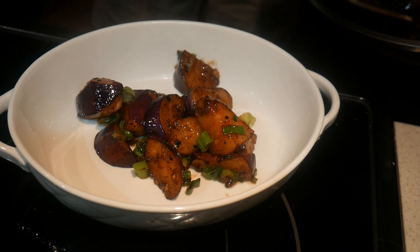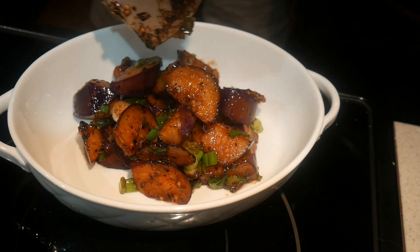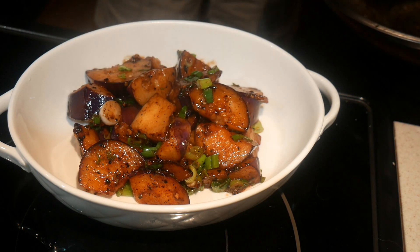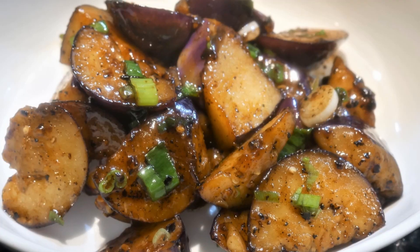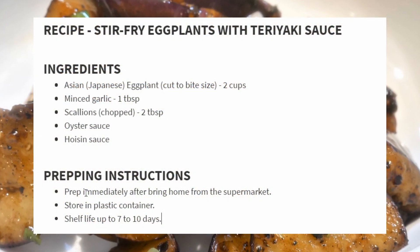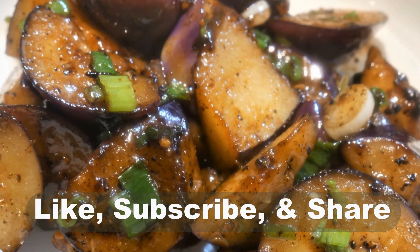Before I figured out how to cook eggplant using this approach, I really did not like eggplant that much — and the same was true for my wife. Now we both love eggplant because of the texture created by this cooking approach. I prefer the Asian eggplant, but the American Beauty eggplant works equally well. In a future video, I'm going to show you how to cook this dish using the American Beauty eggplant. For your convenience, I have provided the recipe in the comment section below. If you enjoyed this video, please like, subscribe, and share. This will help me to expand my audience base. See you tomorrow.